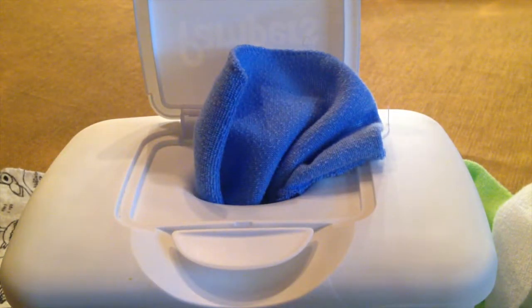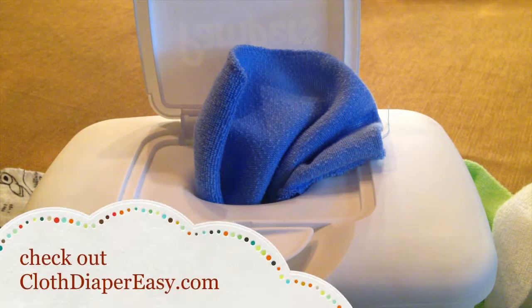Thanks for watching my video today. If you have any other questions or comments, leave them below — I would love to hear from you. Also, if you want to comment on how you guys personally fold and do your cloth wipes, that would be cool. You can check out more tips and tricks at clothdiapereasy.com, and subscribe if you'd like to see more tutorials. Thank you.